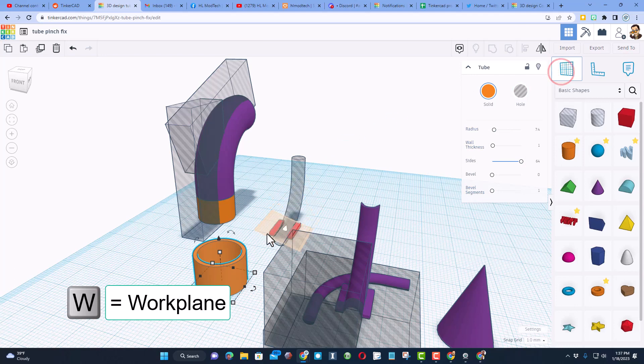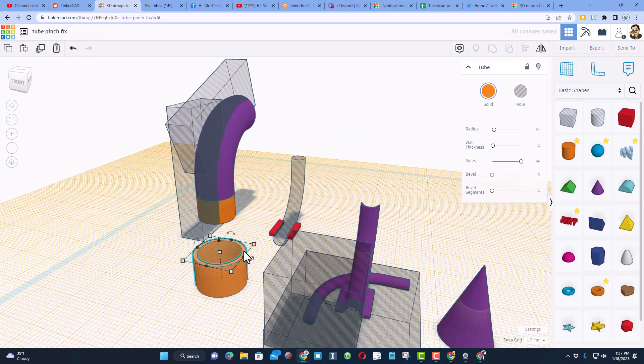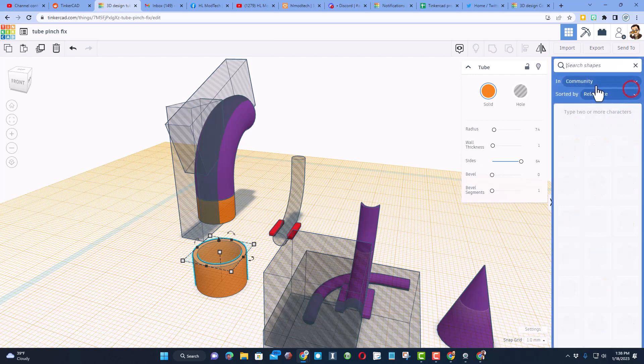The next piece I want to set right here, and the way to do that is to put the work plane on that spot. See how this pipe lands right there? That's because I put the work plane and said 'this is where the next piece goes.' So then I need to search for the bent pipe.